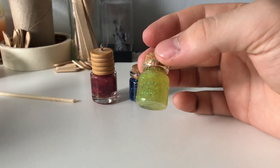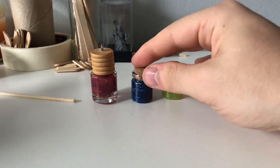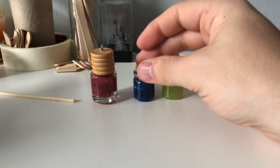Now we have some beautiful and colorful potions. I really like that shine making it magical. Even some red is sparkling in the blue and it's amazing.